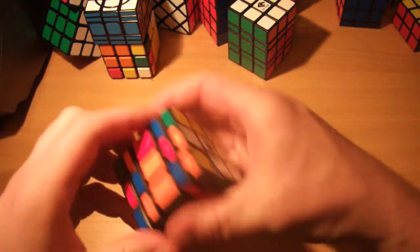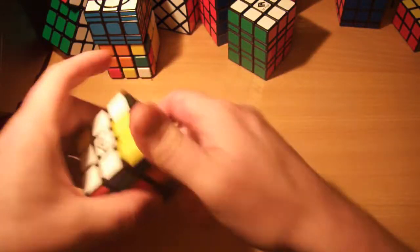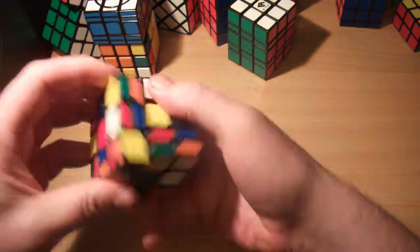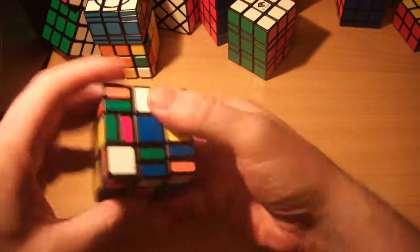Yeah, I think that should about do it. Once we've done that, we will scramble it like a regular 3x3 Rubik's cube as well. So let's get on with that now, get everything as mixed up as we possibly can. I think that should just about do it — as scrambled as we're going to get.